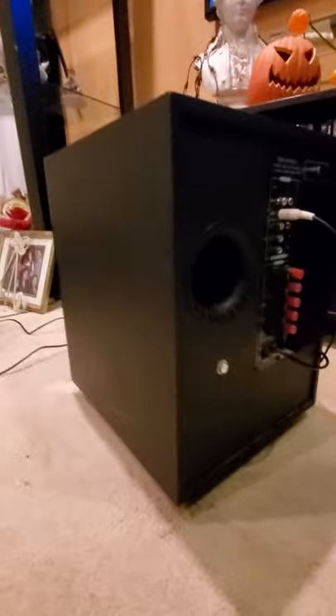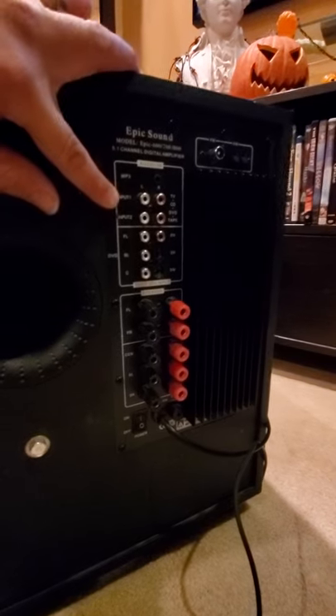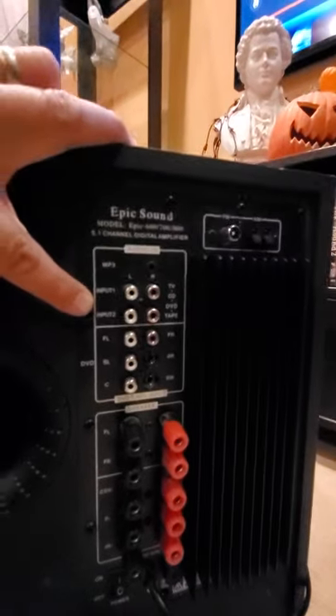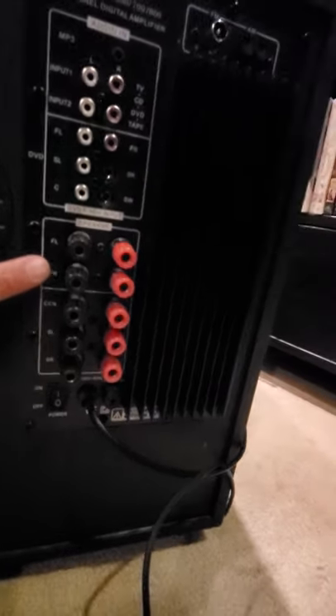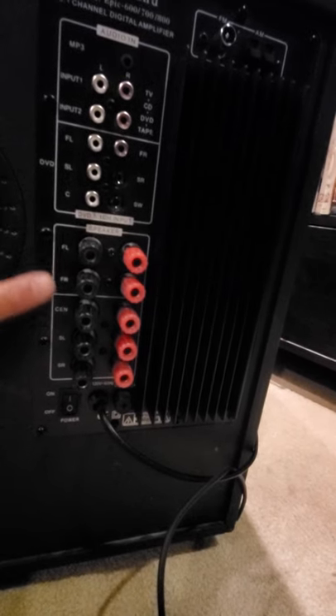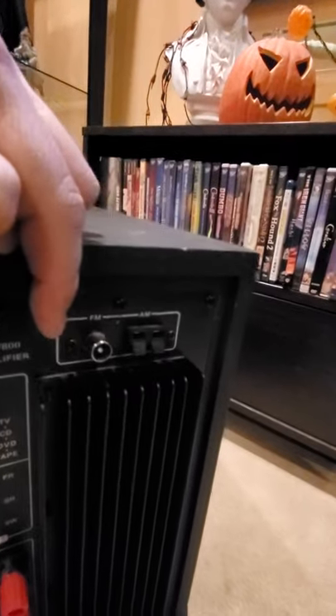You have your tune port and then your inputs here — MP3 input, you can put your DVD player in. Here's where you have your surround sound speakers, so you can put your front, centers, and then your rears. And of course there's your power button and FM/AM antenna receiver.